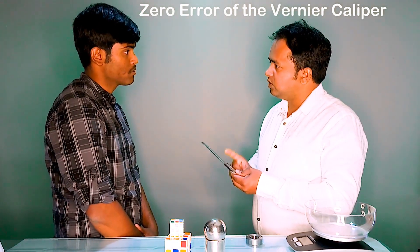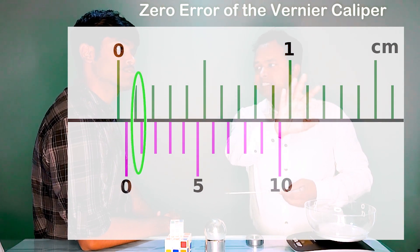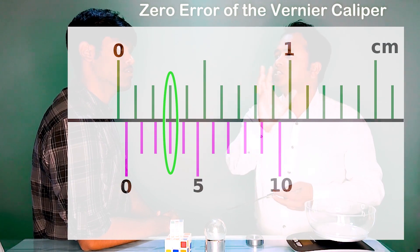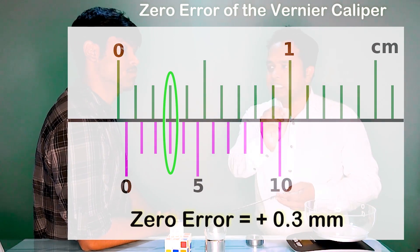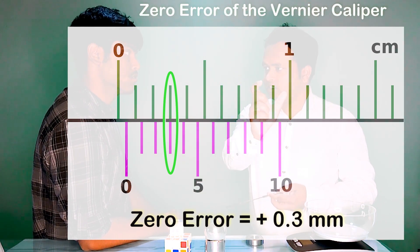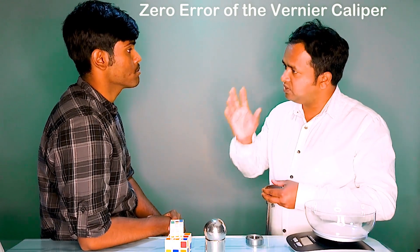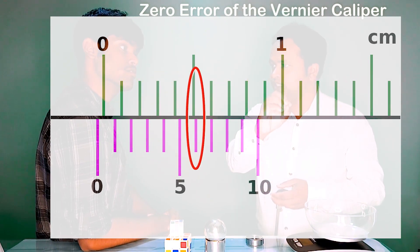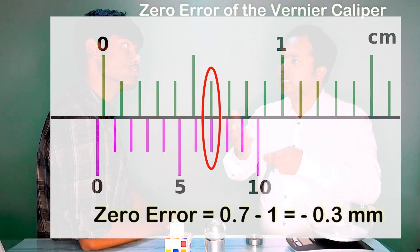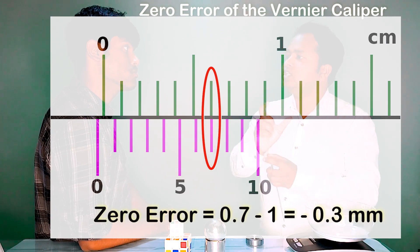Positive zero error occurs when the zero of the Vernier scale falls after the zero of the main scale. Here in the diagram, the third division of the Vernier scale from the left coincides with the main scale division, so the zero error is +0.3 mm. Negative zero error occurs when the zero of the Vernier scale falls before the zero of the main scale. Here the 7th division coincides, so the zero error is 0.7 minus 1, giving minus 0.3 mm.